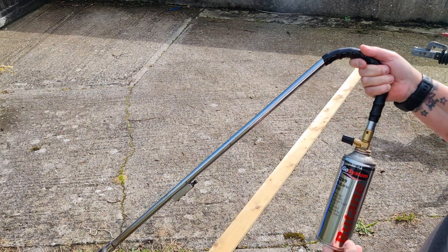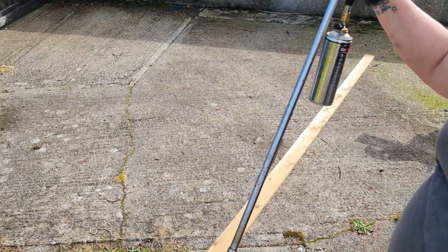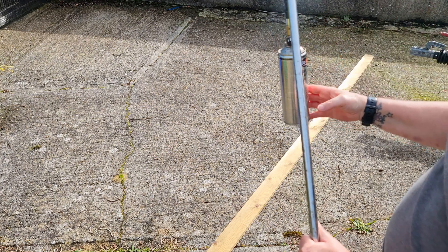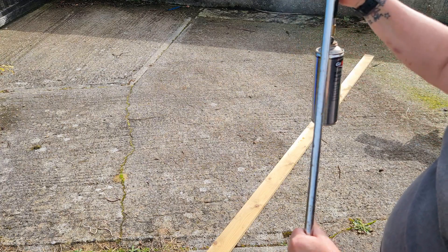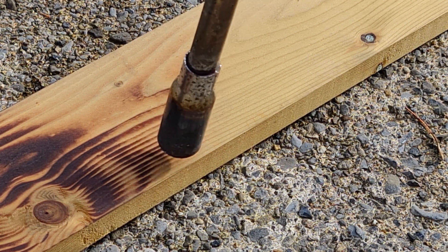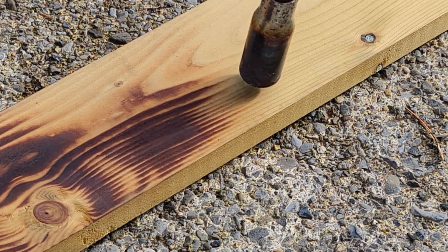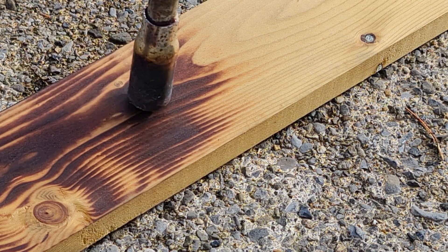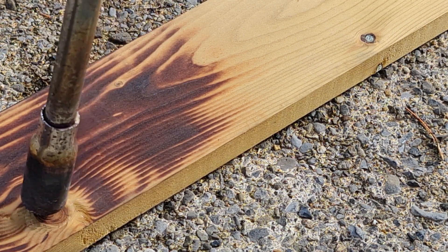Now I'm just going to be using this weed burner really. People do use the bigger ones that are on a proper big gas bottle, but I haven't got one of those, so I'll be using the garden burner.